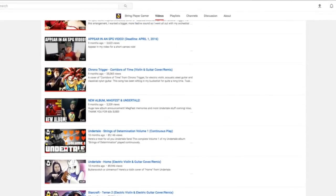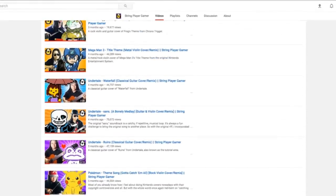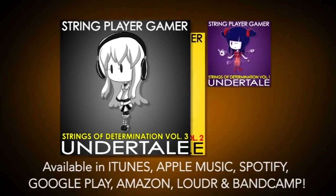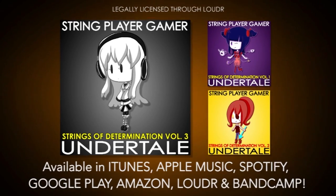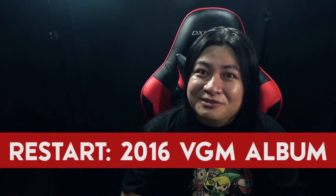2016 was a very productive year for me. I published 40 plus music videos and launched four different albums, including volume 2 and 3 of my Undertale Strings of Determination collection, my 2015 VGM covers compilation, and this new one which I'm announcing just now: my 2016 compilation album called Restart.